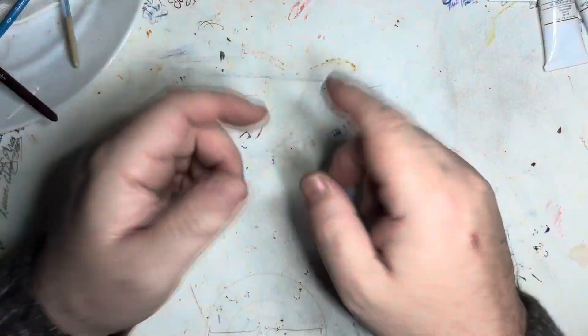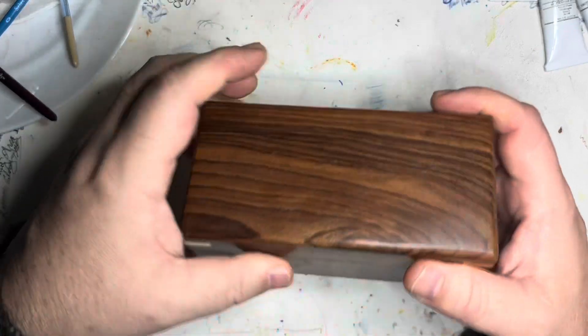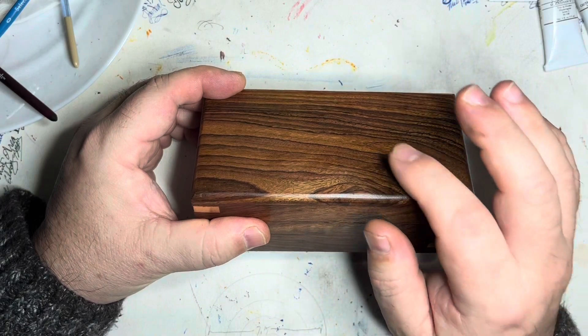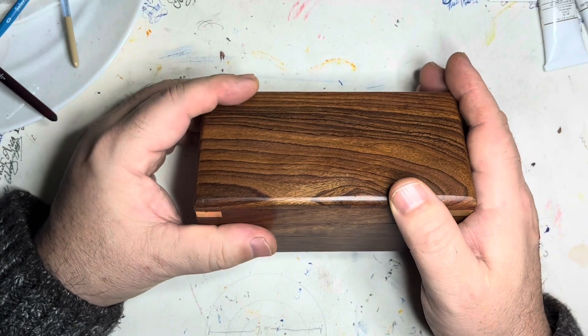Welcome back and greetings for 2022 — a rhyme that probably hasn't been popular since 1922. It's windy, stormy, and cold, so it seems like a good time to see what we've got sitting on the desk. Let's get started and take a look at today's item: this Samson Historical wax seal box set.